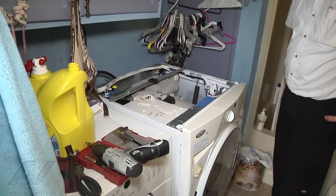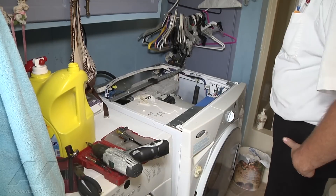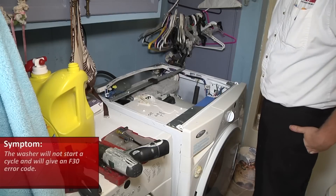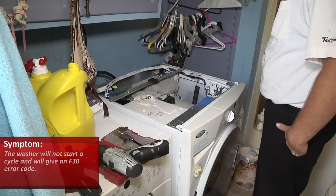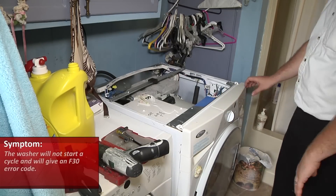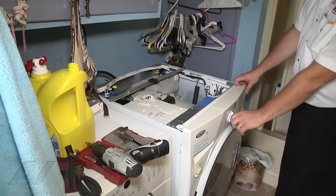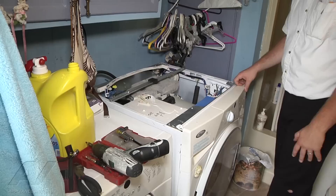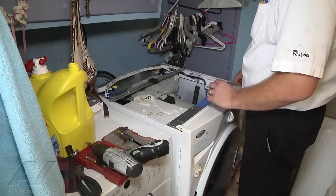We have a Whirlpool Duet front load washer and the problem we're having with this is it won't start up a cycle — it gives the F30 error code. If we go and try to start a cycle, it will briefly rotate the drum, which is normal.